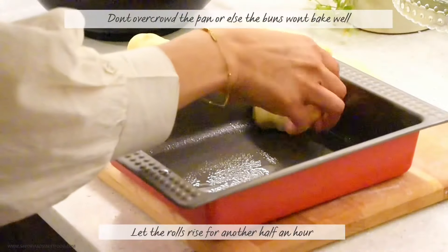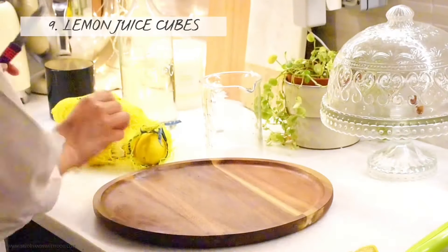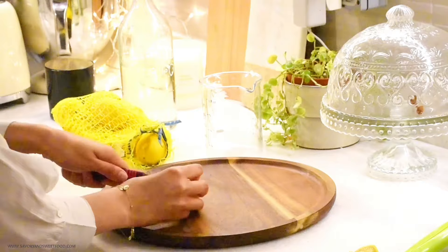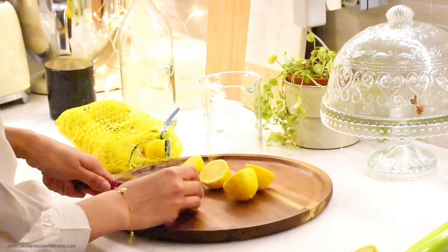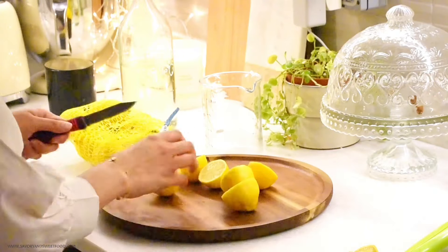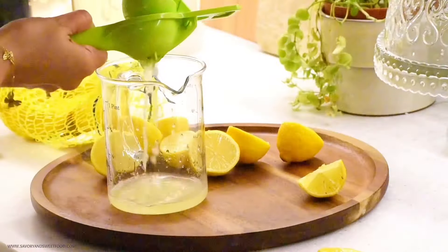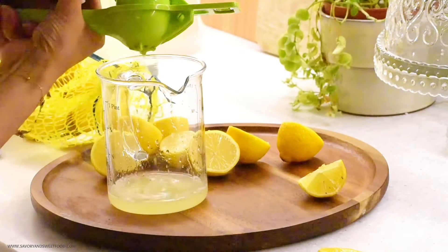When assembling the dinner rolls in the pan, make sure you don't overcrowd them or the buns won't cook well. I'm also going to squeeze out lemon juice and freeze it so I can use it later while making lemonade, in salads, or in curries, without having to cut and squeeze lemons every time.